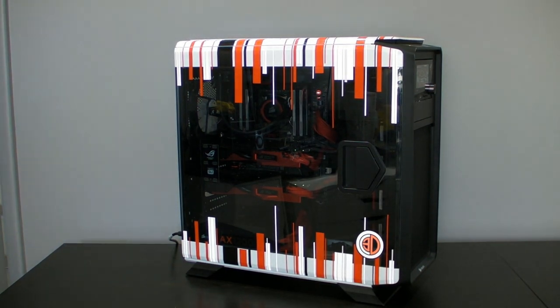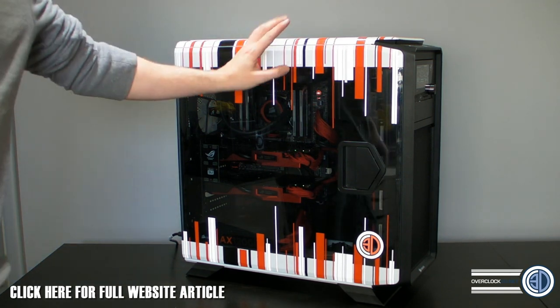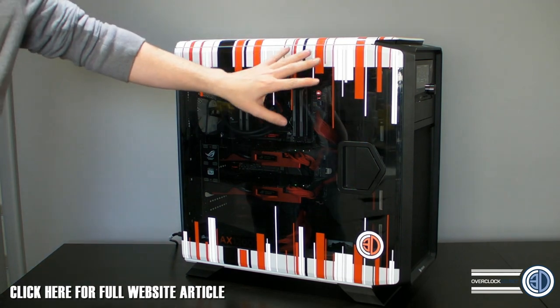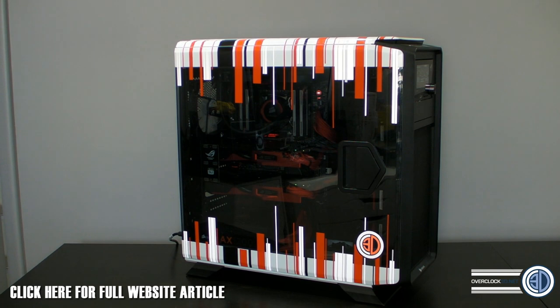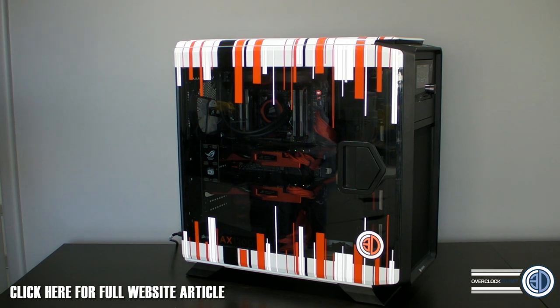Hey guys, it's Tiny Tom Logan back with another video. Today we're going to be taking a look at a rig I've been putting together. As many of you will know, I am giving one of these cases away. I've done two that are very similar — I'll make the link pop up. I'm giving away a case that looks just like this but without the hardware, an ASUS Maximus 6 Formula, an ASUS Maximus 6 Hero, and the uber special TTL goodie bag — I'm not going to tell you what's in it, mainly because I'll probably tailor it to whoever wins.